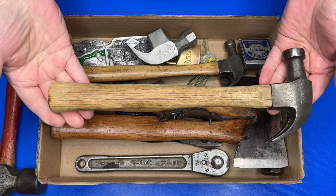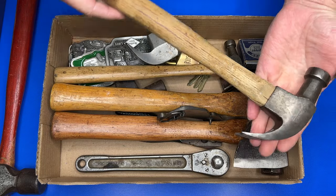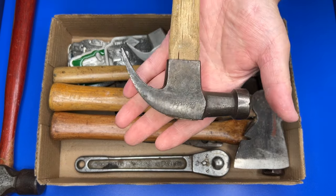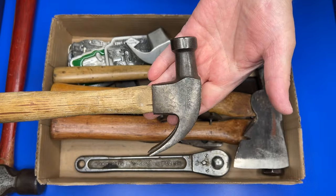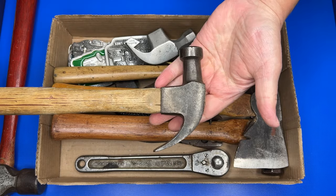This is another neat one — this is a Lakeside claw hammer. There you go, see that logo in there — Lakeside. Pretty neat. That's another nice one; it's going to need a new handle but not bad.